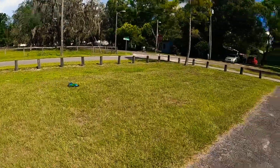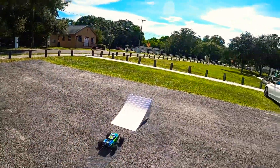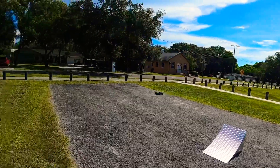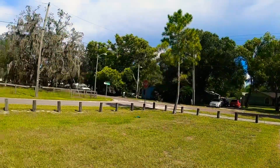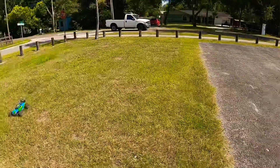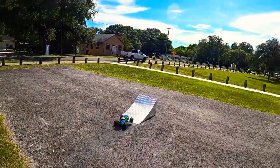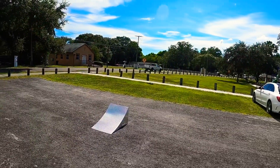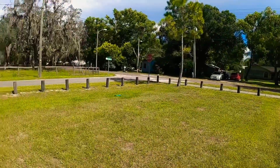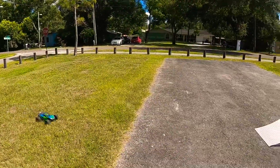It's boiling hot out here so these things are going to overheat fast, even with the fan on the ESC. But man, this ramp is sweet — can't wait to have a little more time with it. Good job RC Bash Ramp, very happy customer right off the bat.